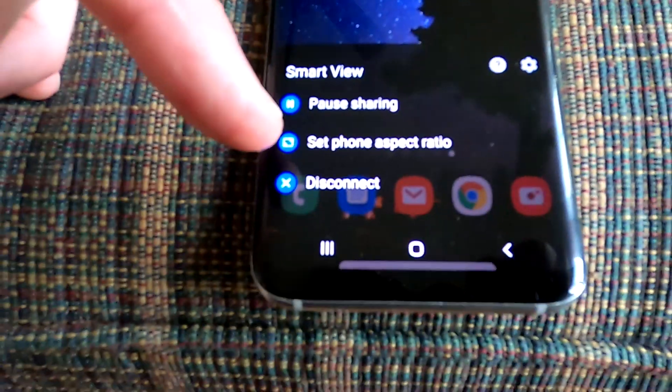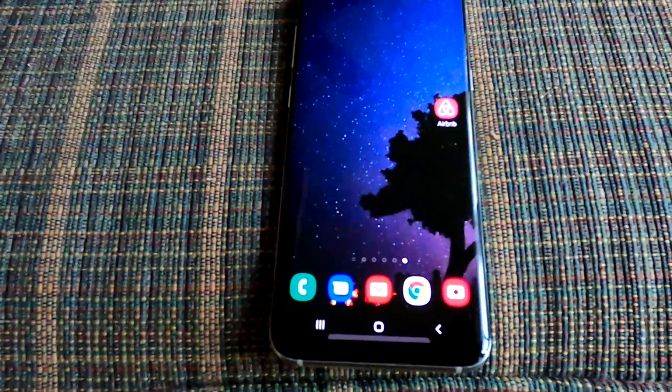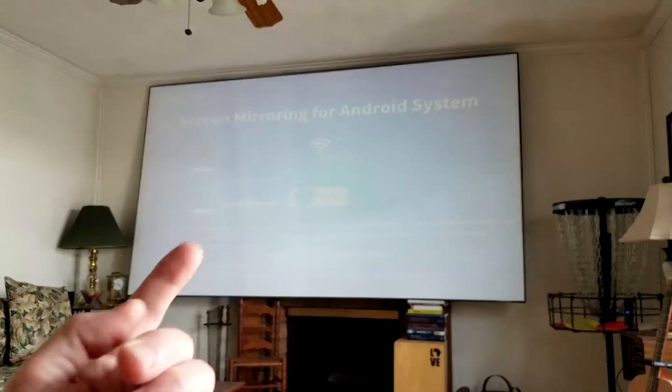When you're all finished, tap that little icon — it says pause sharing, set phone aspect ratio, disconnect. We're going to go ahead and disconnect. You can also set the aspect ratio, which is a cool feature, depending on how new your device is. Mine is a Samsung S8 Plus and I have Smart View.